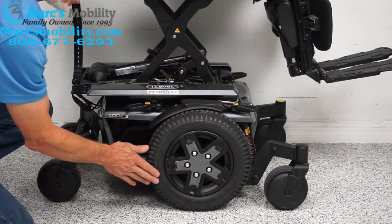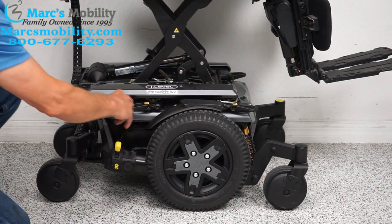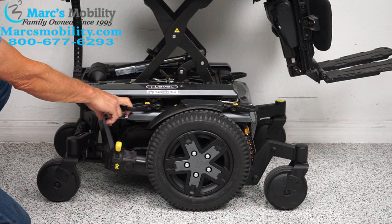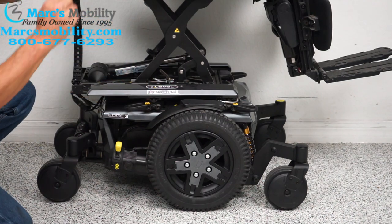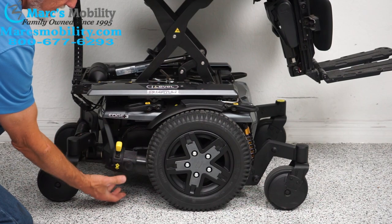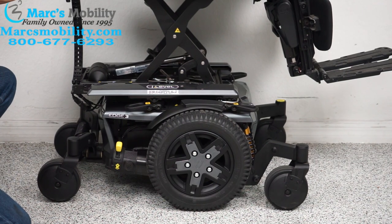We have 14-inch solid tires — they're not going to mark your floor. There's an anchor point here, and you can see how solid these are. You can secure your chair here for transportation — two on this side, two on the opposite side, four total. There's also a motor you can see on this chair that connects directly to the hub.